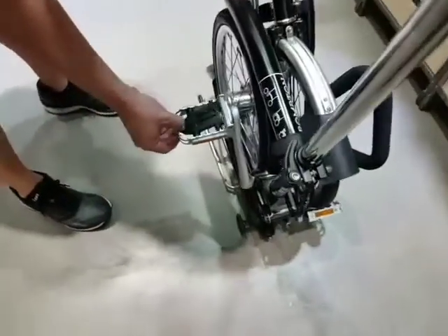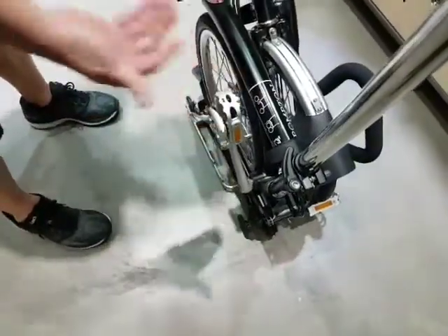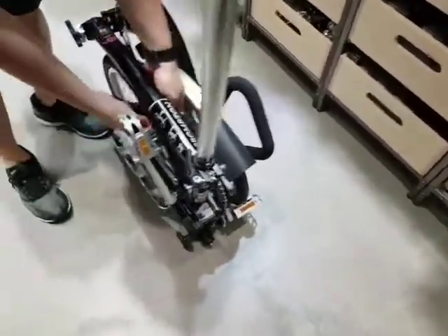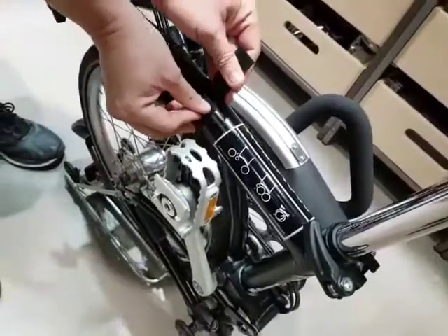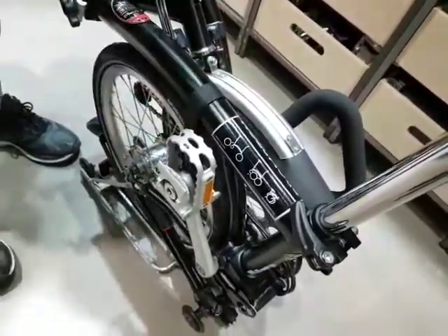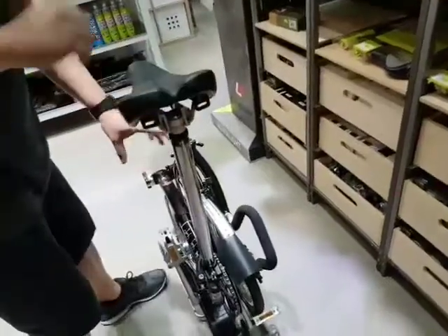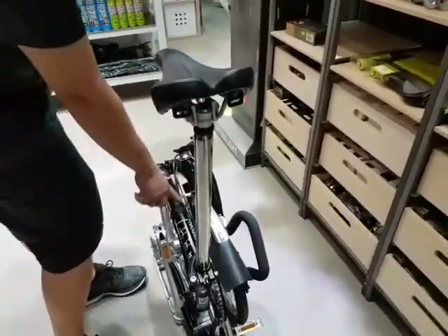Push in here and hold up. If you need to roll the bike, get the buckle strap, go around the tire and the frame, then you can roll. Because if you don't have this and you try to lift up, the bike can open up. So this is to prevent that from happening.